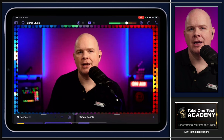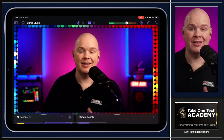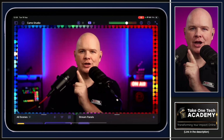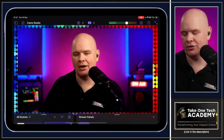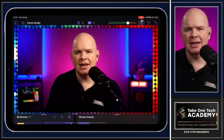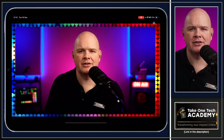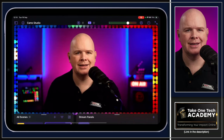Along the top there's a master volume slider — the Streamer X is where my audio is coming from. Next to that you've got settings, a help section, and a maximize button that gets all the interface off the screen so you can just see your scene.